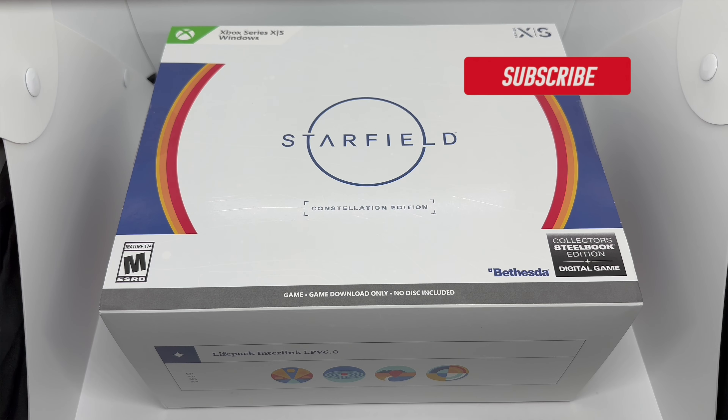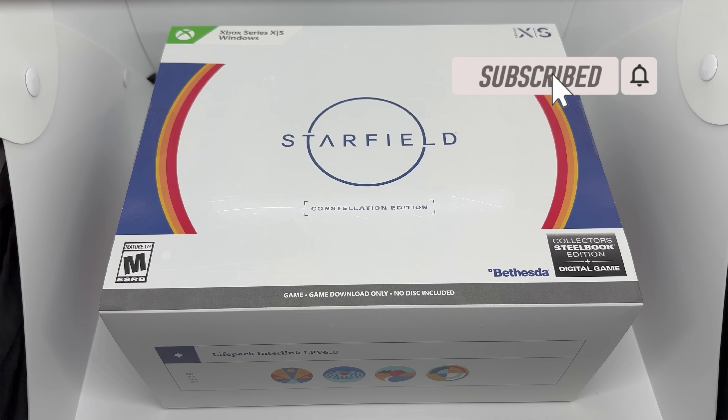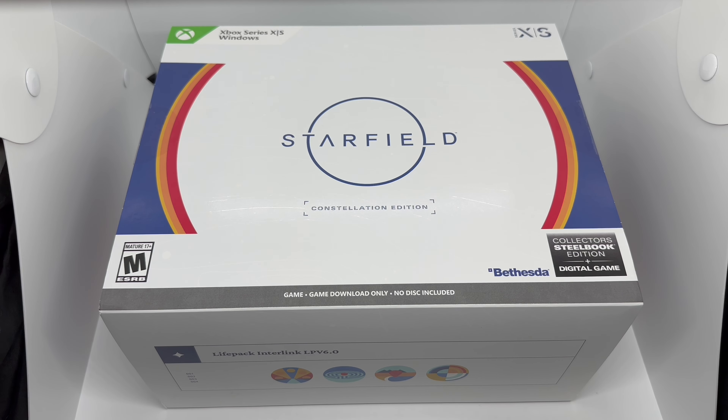Mark Delami here with another unboxing. Today I've got Starfield, the Constellation Edition. We're going to do a quick unboxing to see if this edition is worth picking up, but before that let's go ahead and take a look at the box.